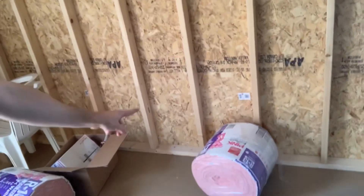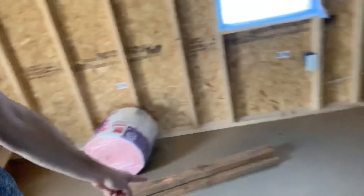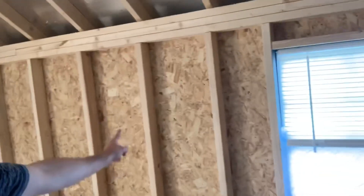We also picked up some insulation - we got three rolls, there's another roll over there and another one there. We're going to insulate this whole wall all the way down to the panels, because the hottest part of the day is hitting this wall and it doesn't have any insulation - it's just plywood. So it'll be nice for next summer when it starts getting hot again.